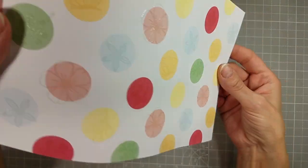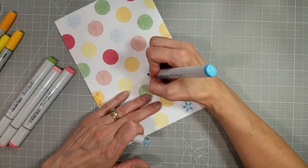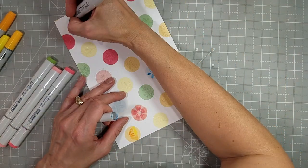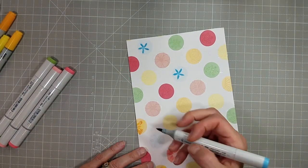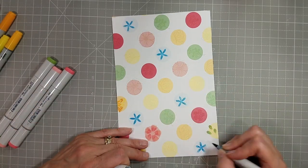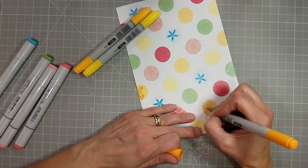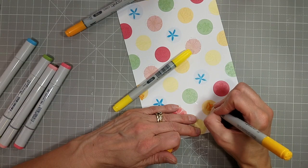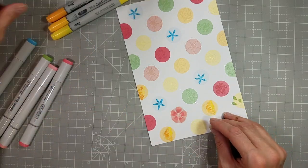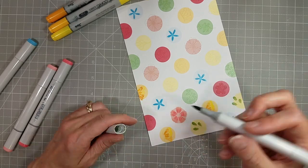Now we have all of those images clear heat embossed on the polka dots. Since this is a nice heavyweight coverstock weight pattern paper, it easily handles the embossing. I've taken some Copic markers and I'm going to add some color to each of these stamped and embossed images — choosing a coordinating color scheme. Here we've got some yellows going from deep to light to color the different portions of the butterfly, and for the greenery I'm of course using green.